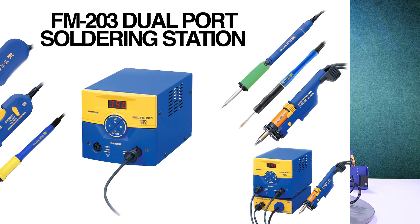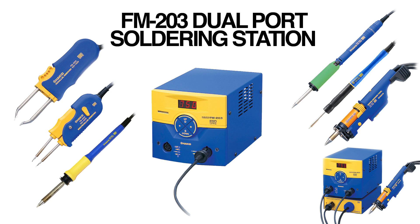Now, on with today's episode. Like I said, it's going to be on the FM 203. On the last episode I covered the FX-951, and on that episode I went over the basic operation and the system parameters of the FX-951. For today's episode I'm going to do something similar with the FM 203 — going over the basic operation and the system parameters. But before we get into the system parameters, let's review what the FM 203 is and what kind of hand pieces you can operate on the 203.